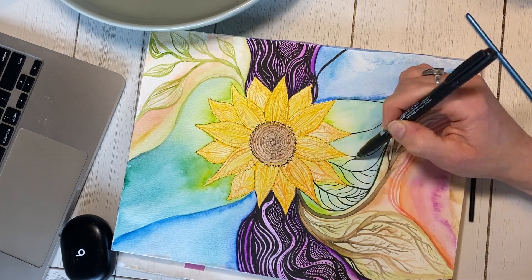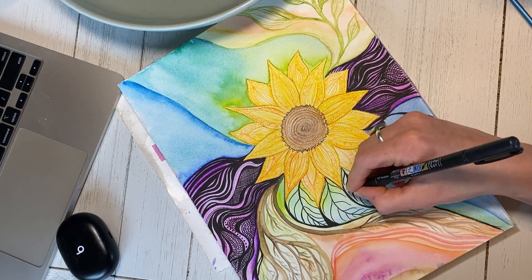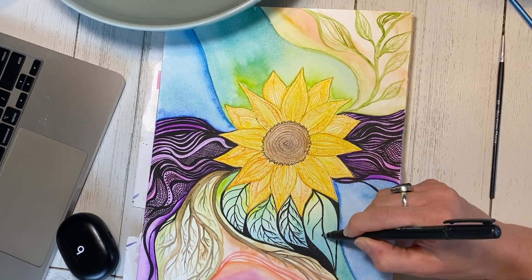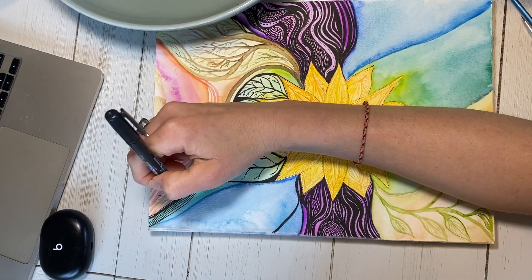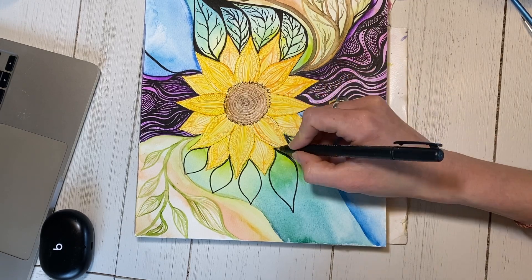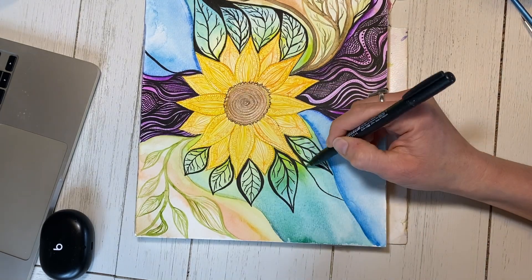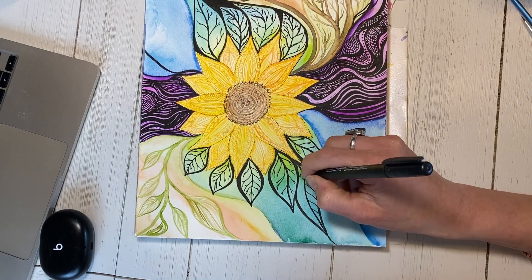Allow yourself to play. I was really judging these leaves when I was making them — it was really unfair to these poor leaves. But then I reminded myself, this doesn't have to be anything. It doesn't have to look real. It doesn't have to make sense. I'm just freedom painting, having fun, playing with art to discover my own style. As a creator, what you like becomes your style. But if you never play and discover what you like, you're never going to discover your style.